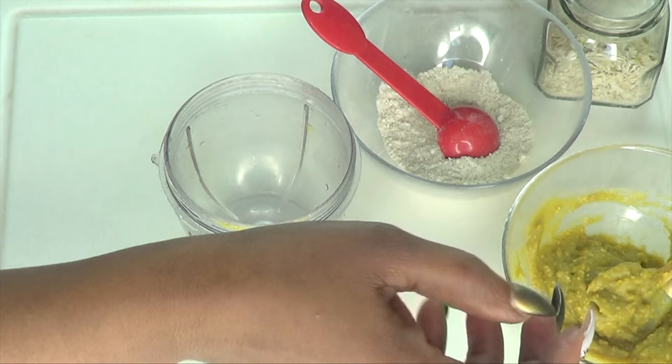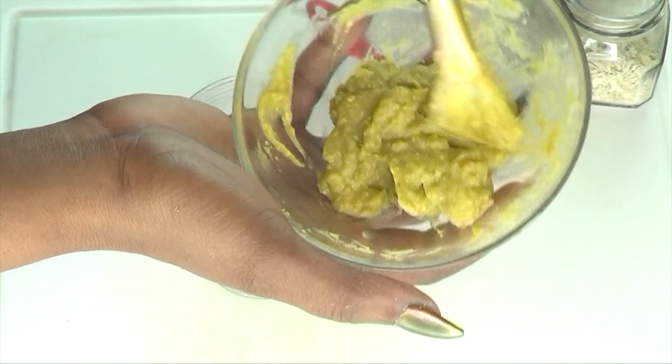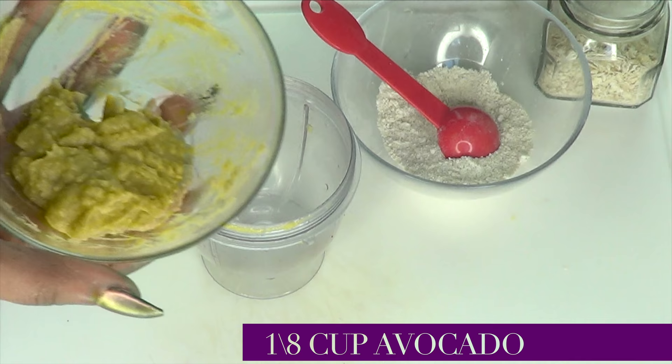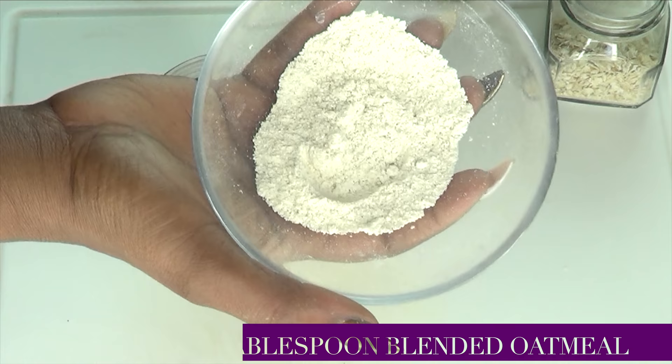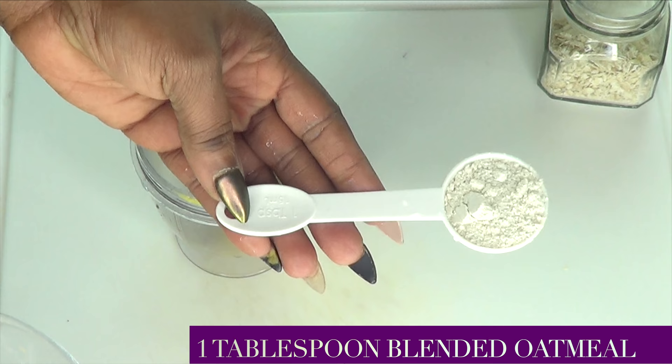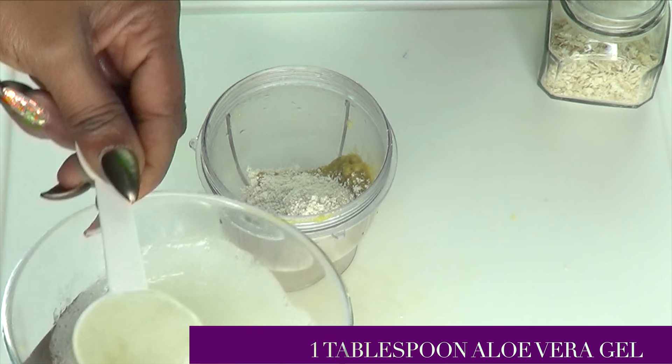Now to make this mask, I'm going to be using the blender since I'm going to be blending everything together. The first thing I'm going to do is reach for our avocado — I had a little bit of dried orange peel powder added to this — and I'm going to be using 1/8 of a cup, 30 ml of the avocado mix. Pour this into the blender. Now reaching for the oatmeal, I'm going to be using 1 tablespoon of the blended oatmeal, which is 15 ml. Now I'm reaching for the aloe vera gel and I'm going to use 1 tablespoon of the aloe vera gel, 15 ml.